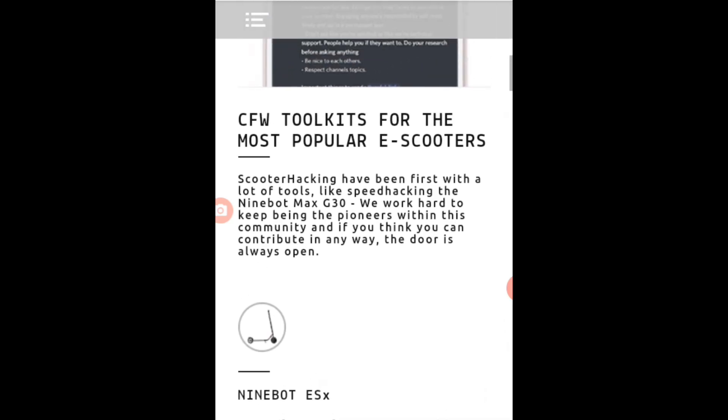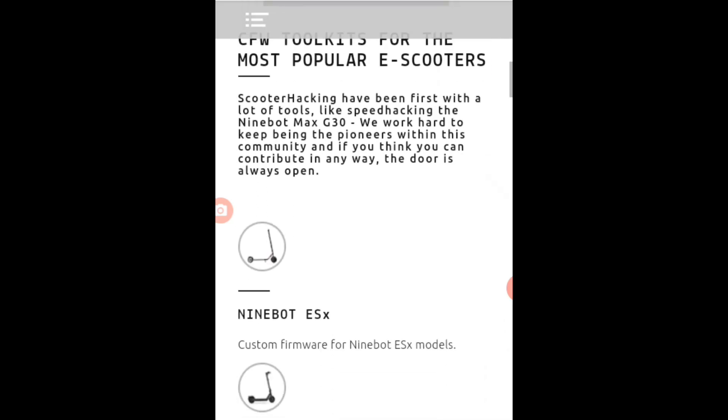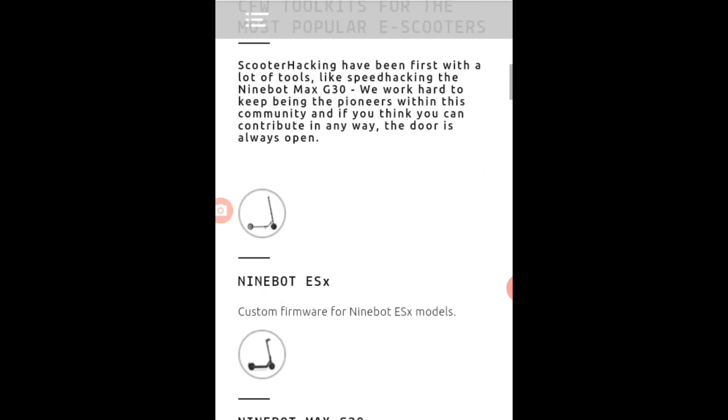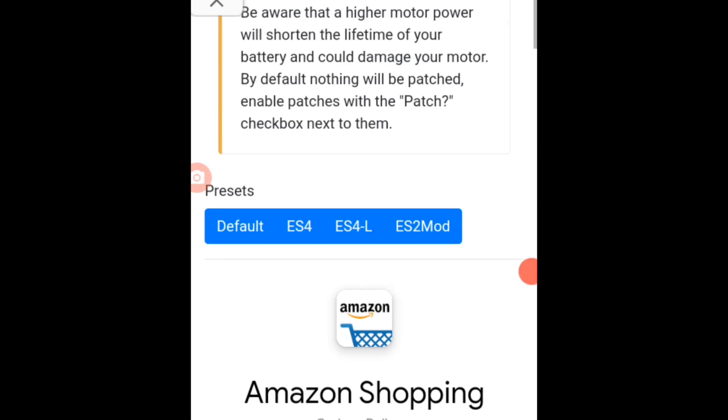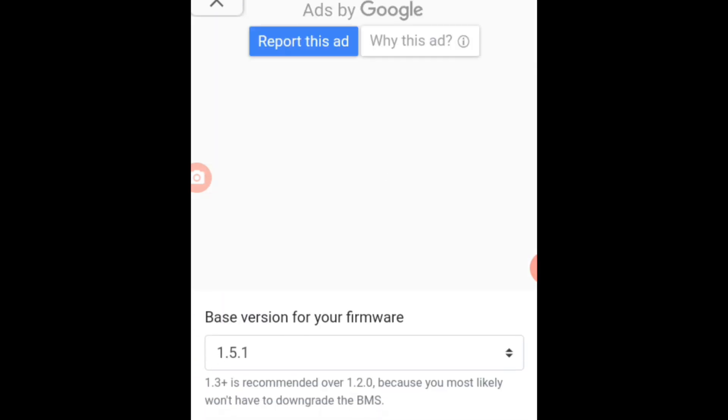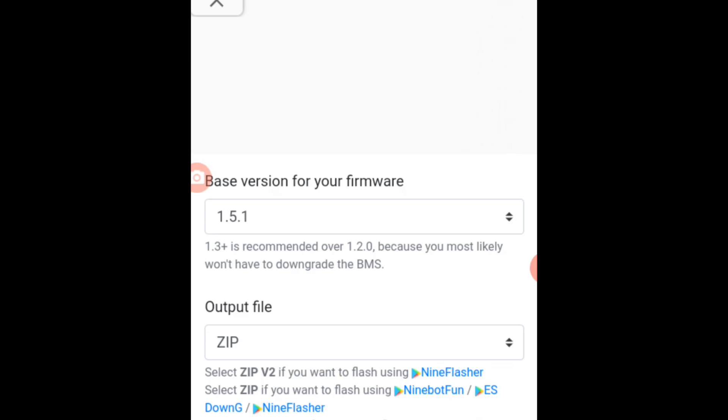And then here, choose 9bot ESX. It's up to you if you have a 9bot Max G30 or Xiaomi. For me, I have 9bot ESX. And this version for my firmware — we get the same: 1.5.1.